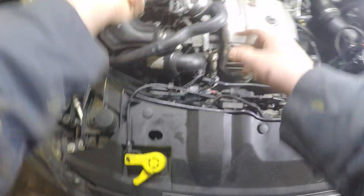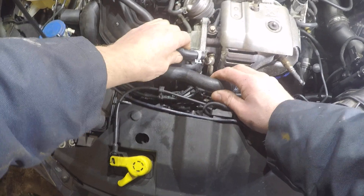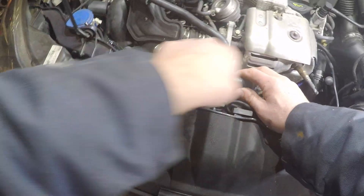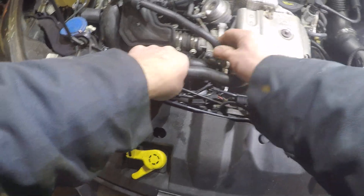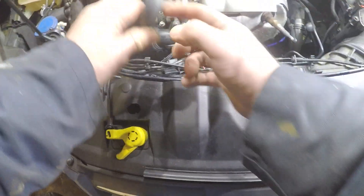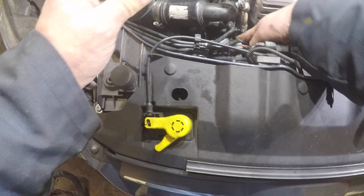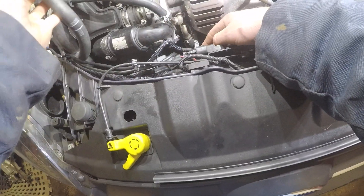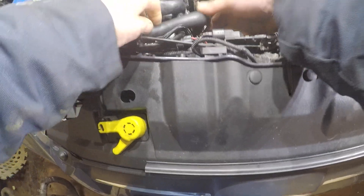This one goes at the top of the return line for the turbo. They've done away with that plastic nonsense, because this stuff doesn't crack or anything - it's like an updated upgrade. This end goes where the coolant line comes down into there - that's where this goes. You take that out, put this one in, and it does away with all that other stuff.